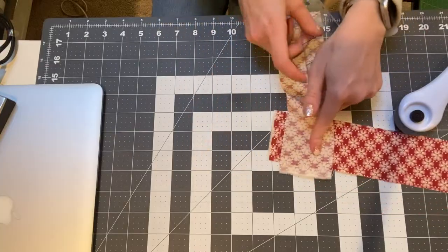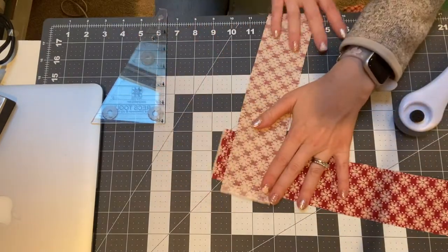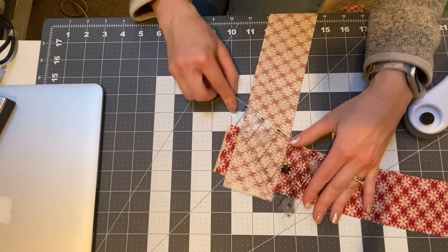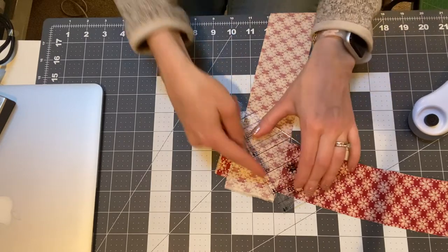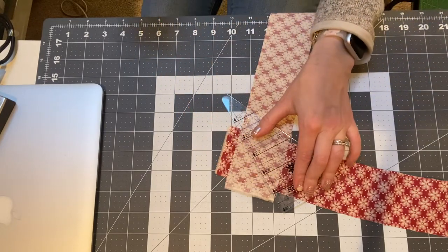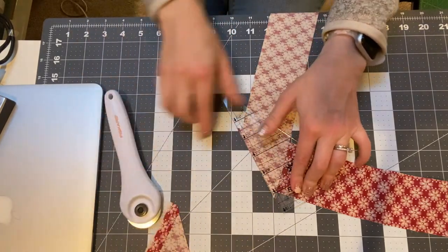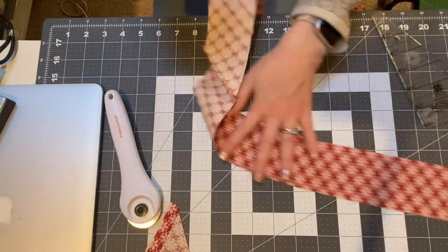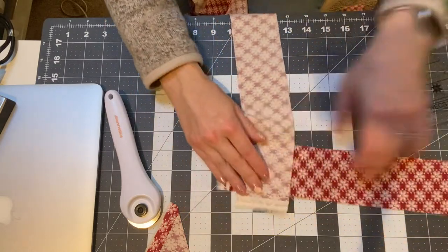We're going to take our strips and cut them. We'll take it - actually this one's upside down. There we go. It's got a quarter inch seam, that's why I'm using this roller. We're just going to cut off the strips, and then you've got this, which is nice. So we'll just go along here and find all of these seams.